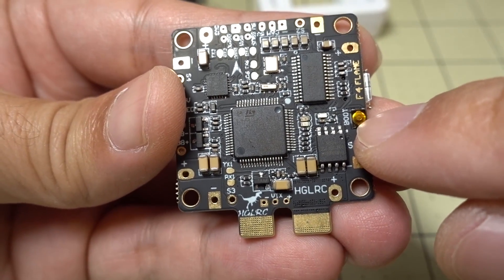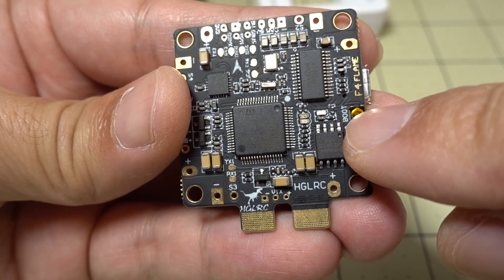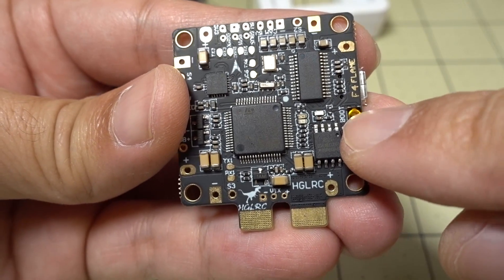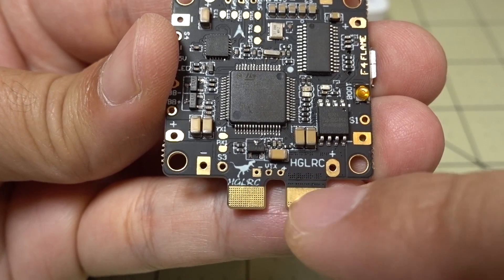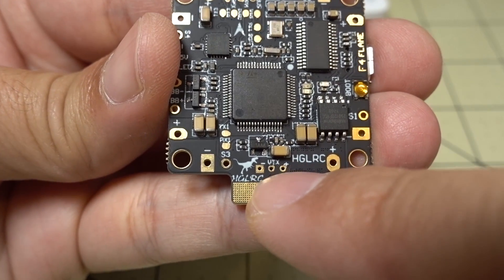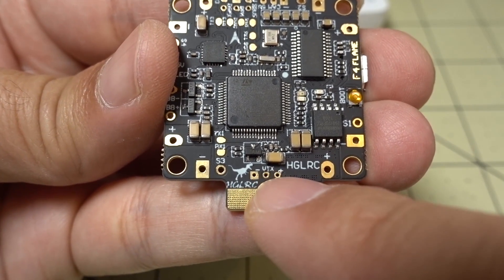You've got your bootloader button here, so if you need to flash the board you can boot up in DFU mode by holding the button and powering on. On the bottom, you've got your leads for your battery, and between the leads you've got connections for your video transmitter — I believe that is battery power coming out of there.